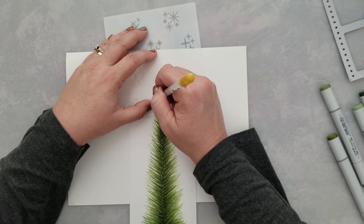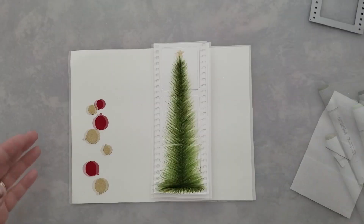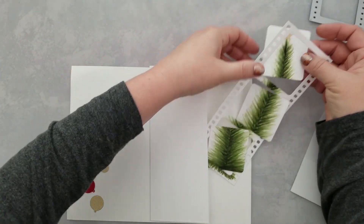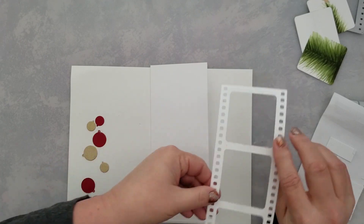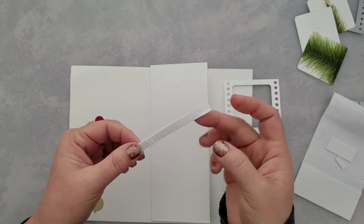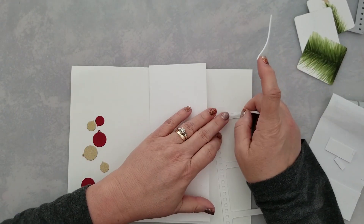I knew I wanted a star on the top of the tree, so I grabbed the new stencil from Whimsy — the Cluster Twinkle stencil — and used one of the little stars on it with my gold gel pen to color in the stencil. Some of you know what a spirograph is — well, pretty much that's what I did, using my stencil to help me draw a perfect star.